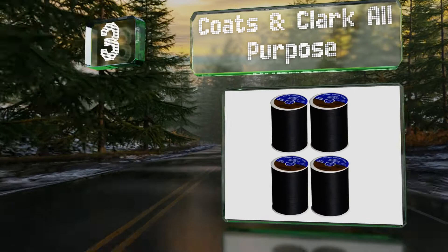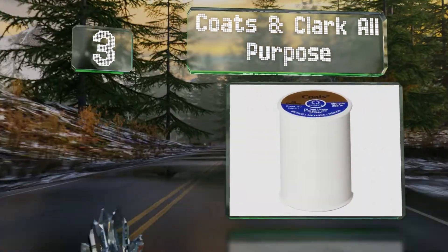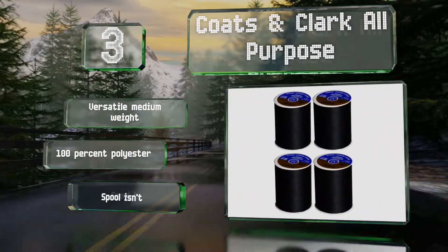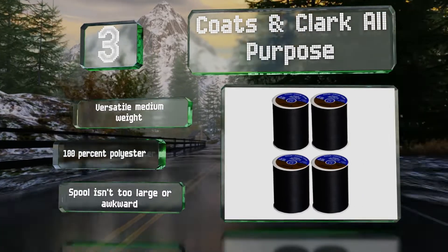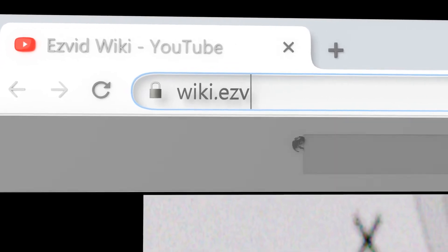Nearing the top of our list at number 3, even if you're fairly new to the hobby, you're probably already familiar with Coats & Clark All Purpose, which has long been a staple in the sewing community. It's reliable enough for a wide variety of uses while maintaining a relatively low price. It's a versatile medium weight and made of 100% polyester, and the spool isn't too large or awkward.